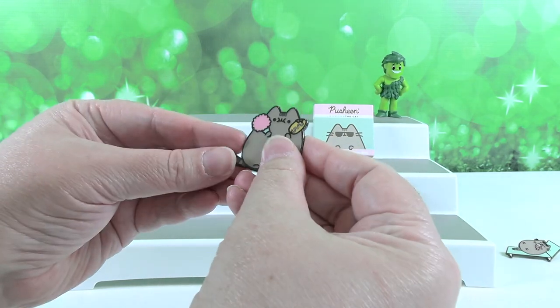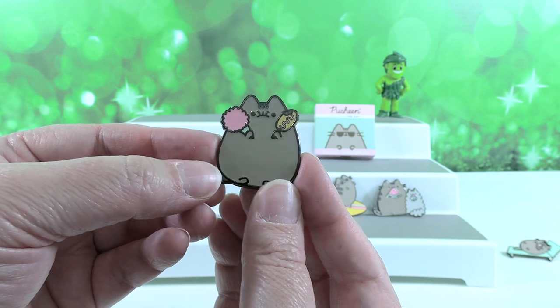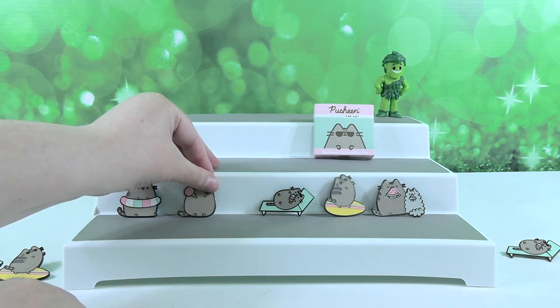Yes! It's State Fair Pusheen — it has cotton candy and a corn dog on a stick. That's awesome. That is a cool one. Okay, you're up — it's all coming down to you.